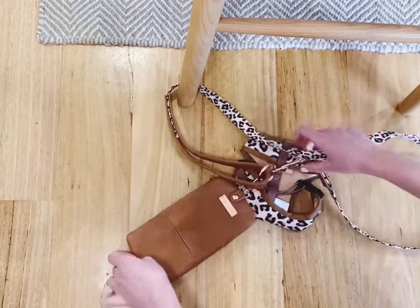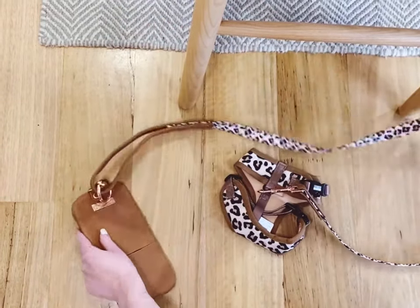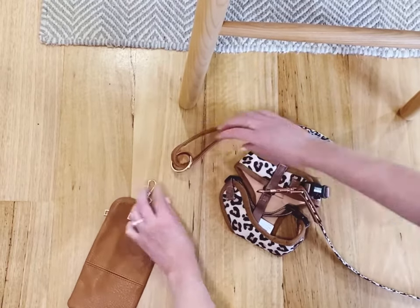As you can see, everything can stay attached, and because the o-ring is loose at the end of the handle, it means you've got multiple ways of attaching this together.